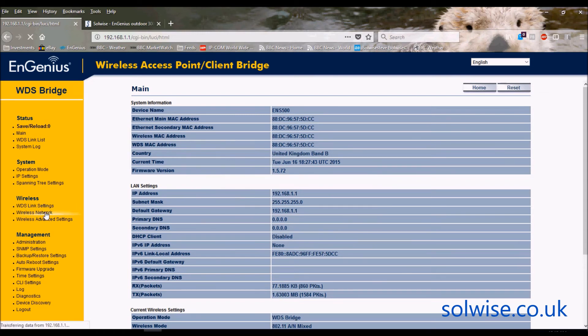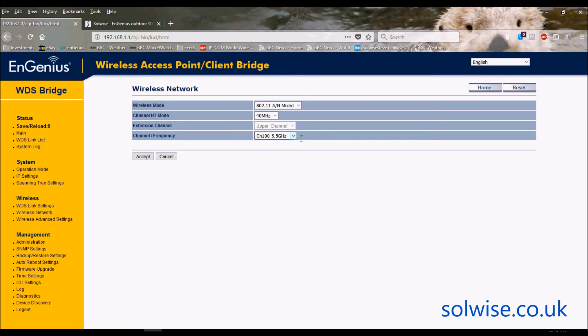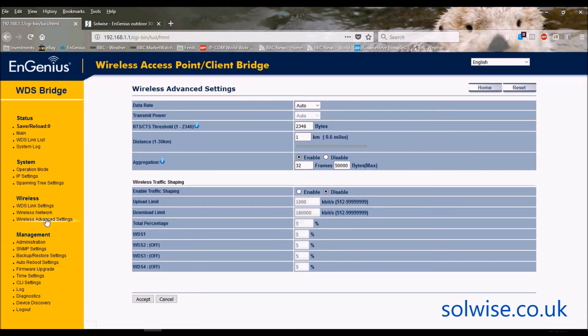Next we have wireless network settings, where you can set the channel. It's 802.11an so you can use 40MHz wide channels. In a bridge setup you have to tell each unit what channel to operate on — importantly, if you want A to talk to B they both need to be on the same channel. The dropdown shows all available 40MHz wide channels. I'll leave it on the default channel 100.